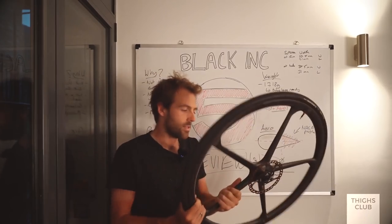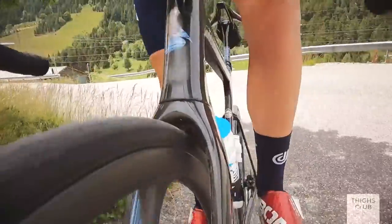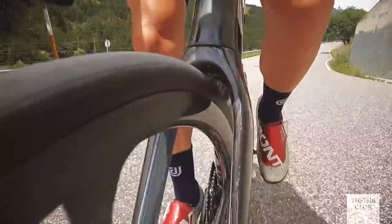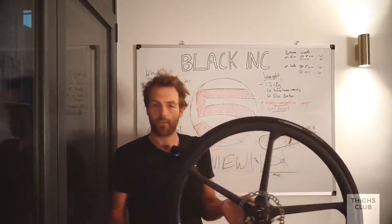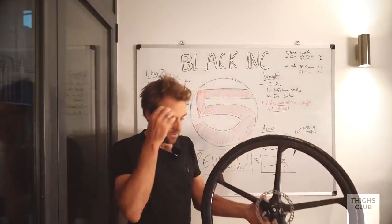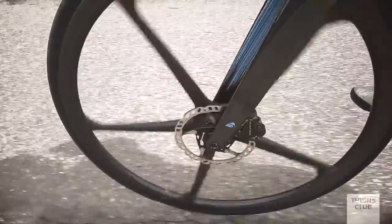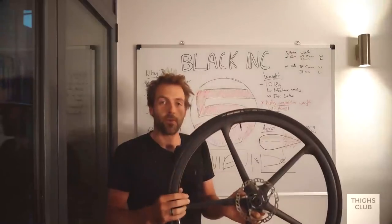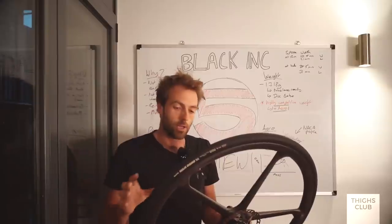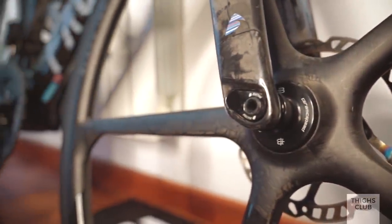The biggest takeaway for me was how these wheels made me feel on my bike - not something I think about much, normally it's about how much power I can put through the pedals. The first thing that surprised me was handling. This is a much stiffer wheel than a traditionally spoked wheel because it's a solid construction - there are no spokes needing to be tensioned, this comes out of a mold and there's no flex, no tension in the spoke.